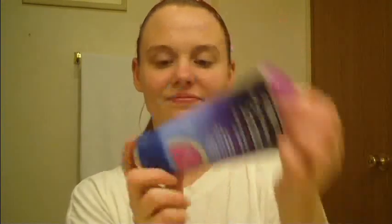Now you're going to use Equate's Blackhead Clearing Scrub. Be sure that your face is dry before you use this, or else the crystals will not be able to pick up the dirt within your pores.